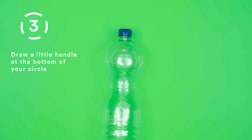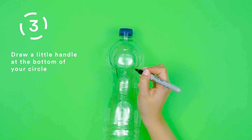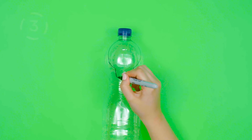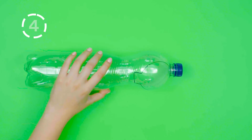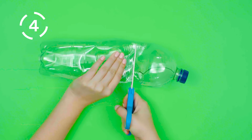Step 3. Draw a little handle at the bottom of your circle. Step 4. Carefully cut out your circle and handle shape with the scissors.